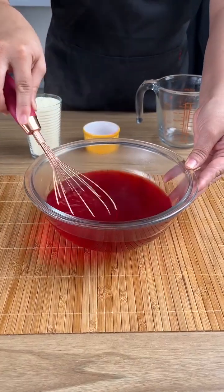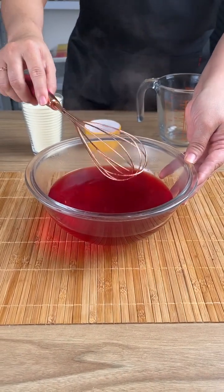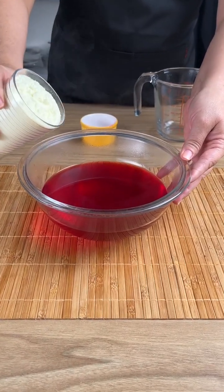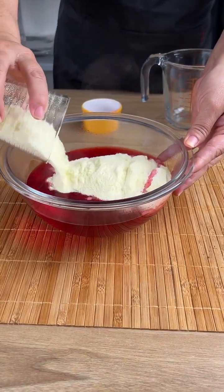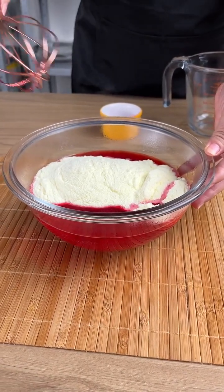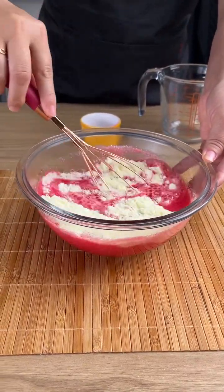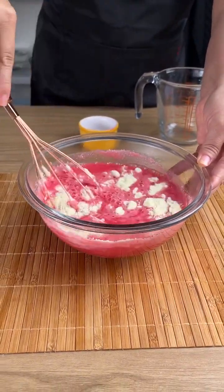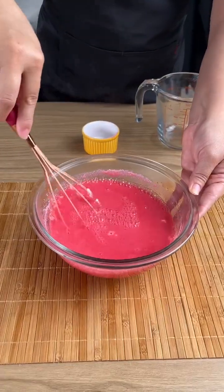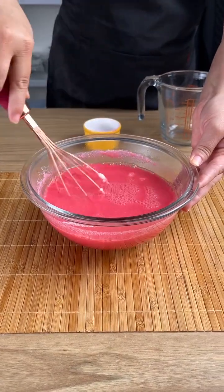Now that I have it dissolved very well, it is ready. Make sure it is well dissolved. Now add one cup of powdered milk and stir again. This time stir slowly to mix everything very well. Look at how beautiful — the color of the gelatin has already changed.